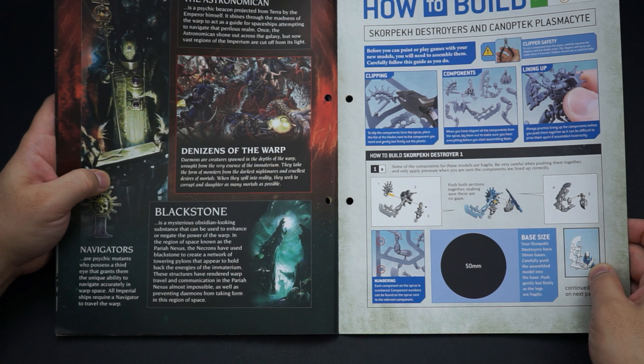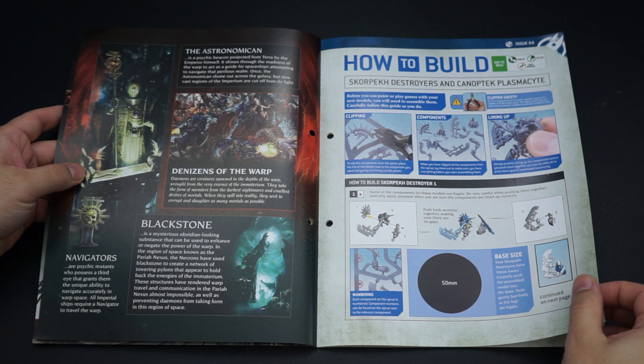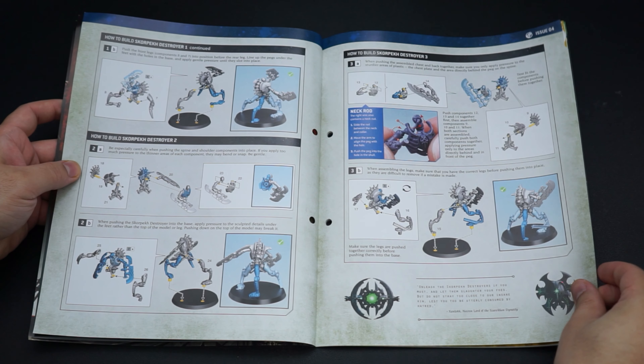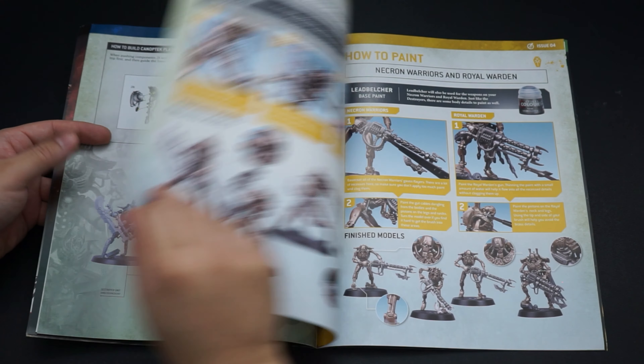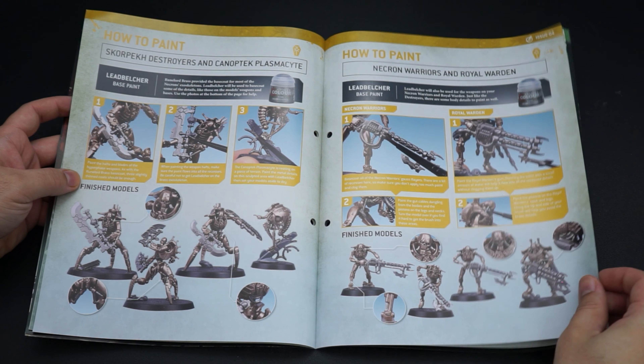The Astronomican is a psychic beacon projected from Earth, related to the living undying form of the emperor. There's also a bit about the Necrons and their blackstones — mysterious obsidian-looking substances used to enhance or negate the powerful warp. They have anti-entropic fields which stop warp space from being accessible in Necron territory — long pylons that appear to hold back the energies of the immaterium, stopping demons from taking form in that region of space.